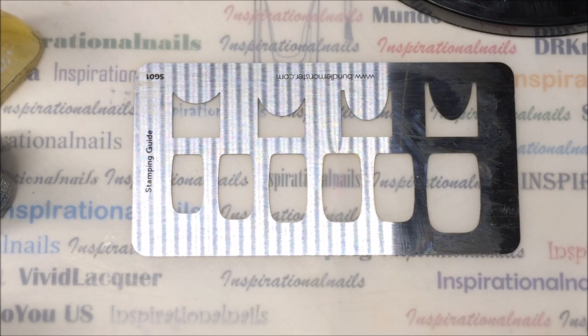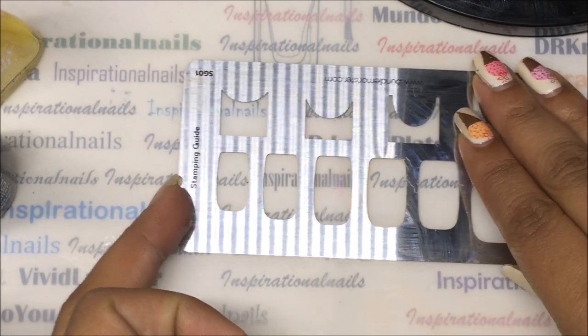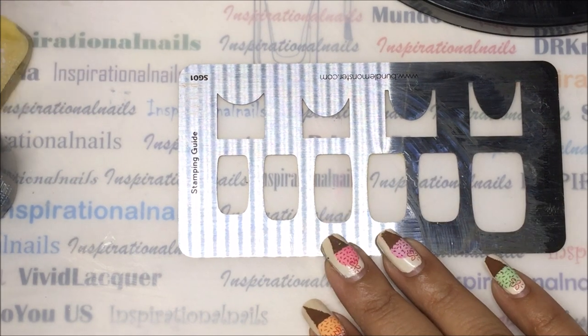I'm using the Bundle Monster stamping guide SG01, and this is the one with the full image plates. You can also use all of the images to do this, especially the different shaped images, but I really want to show you this on the full image first.